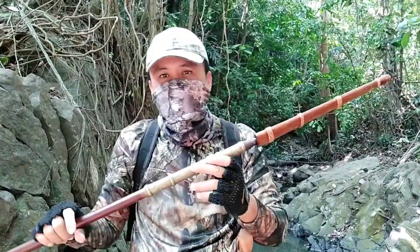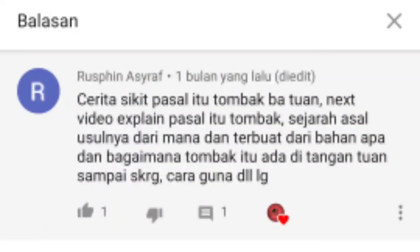Oke, video pada kali ini saya akan menunaikan salah satu permintaan follower channel ini, yaitu saudara Ruspin Ashraf. Di mana beliau meminta dengan saya menerangkan lebih detail tentang lembing pusaka saya ini.